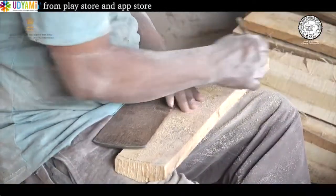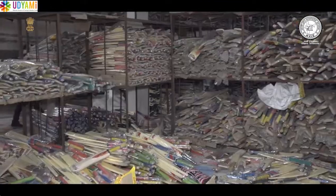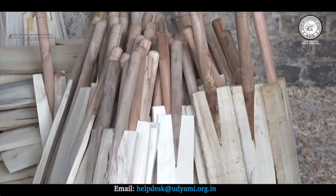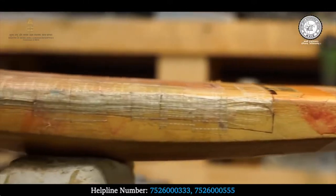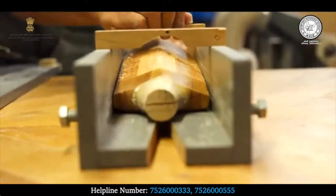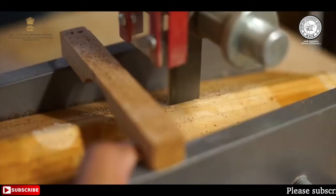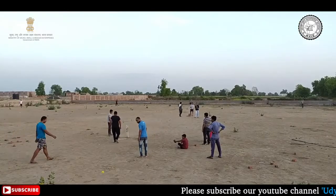इसे बनाने के लिए उपयोग किये जाने वाले कच्चे माल की गुणवत्ता भी पहले की तुलना में बेहतर हो गई है। ट्रेंडिंग स्पोर्ट्स इवेंट, सेलेब्रिटी एंडोर्समेंट और नई तकनीक से बने उच्च गुणवत्ता के बैट्स ने इसकी मांग में काफी वृद्धि की है। क्रिकेट के बल्ले विभिन्न आकारों में उपलब्ध हों लेकिन एक बल्ले की लंबाई लगभग 38 इंच से ज्यादा नहीं होनी चाहिए और चौड़ाई भी 4.25 इंच से ज्यादा नहीं होनी चाहिए।